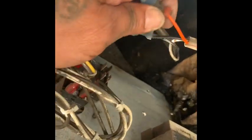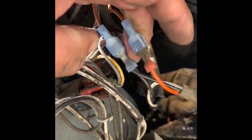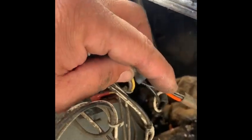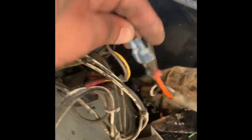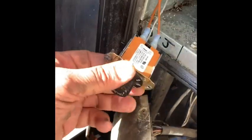You want to start by finding that relay. I created this extension wire — when you touch these two it turns on, so we just want to put a switch. An interrupter switch is basically what that is, so you just create some extension wires and run it there.